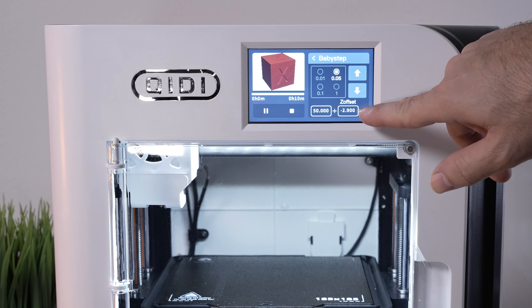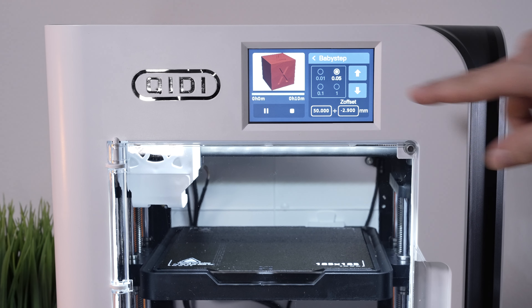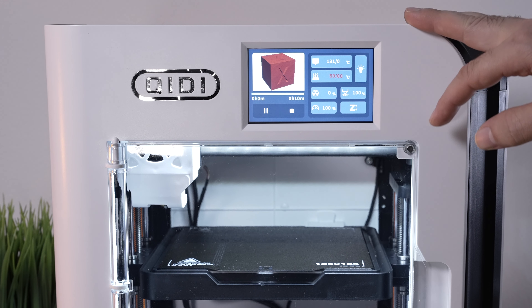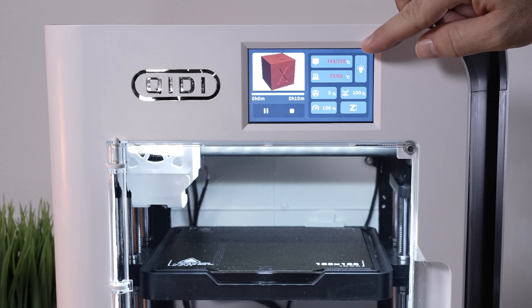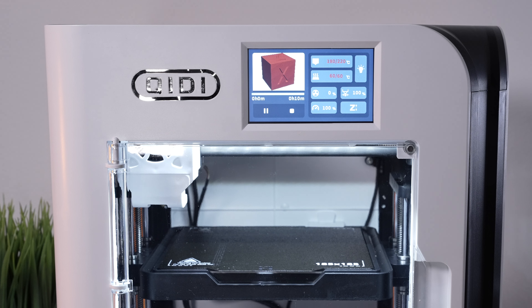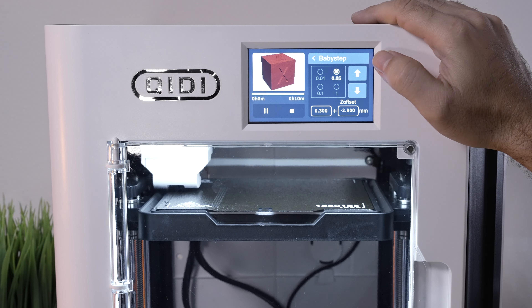This time I got my Z-axis at minus 2.9 so that should be good. By the way, the printer preheats really fast — you'll see it on the nozzle. It doesn't take more than a minute and a half to two minutes max with the bed completely cold, so that's a plus.